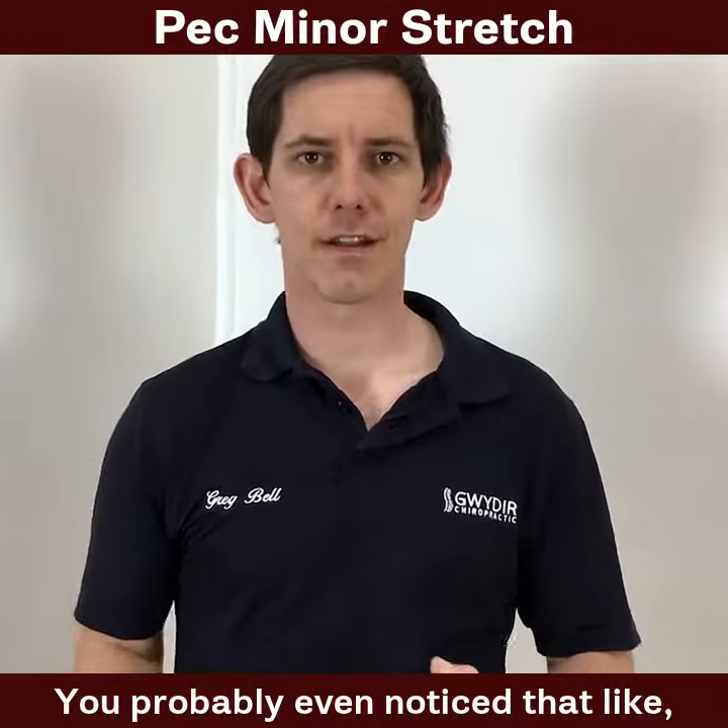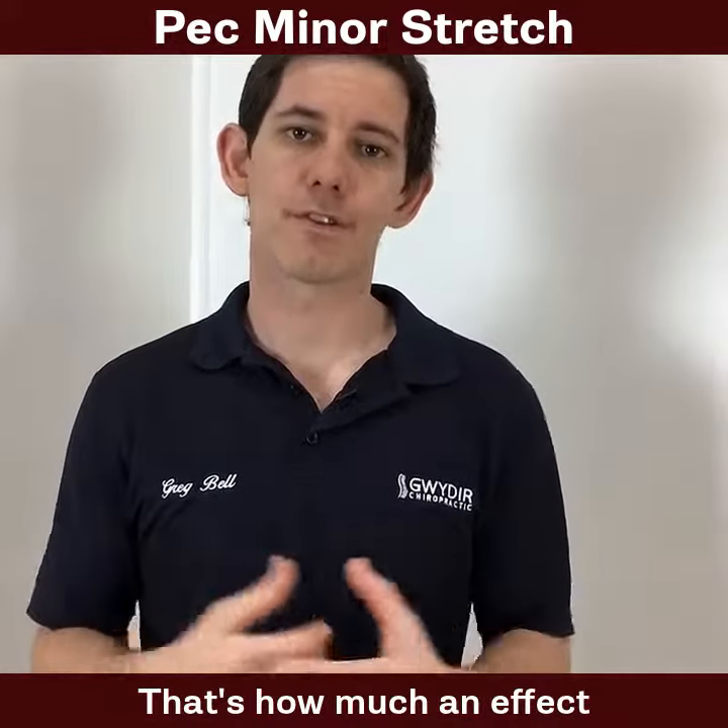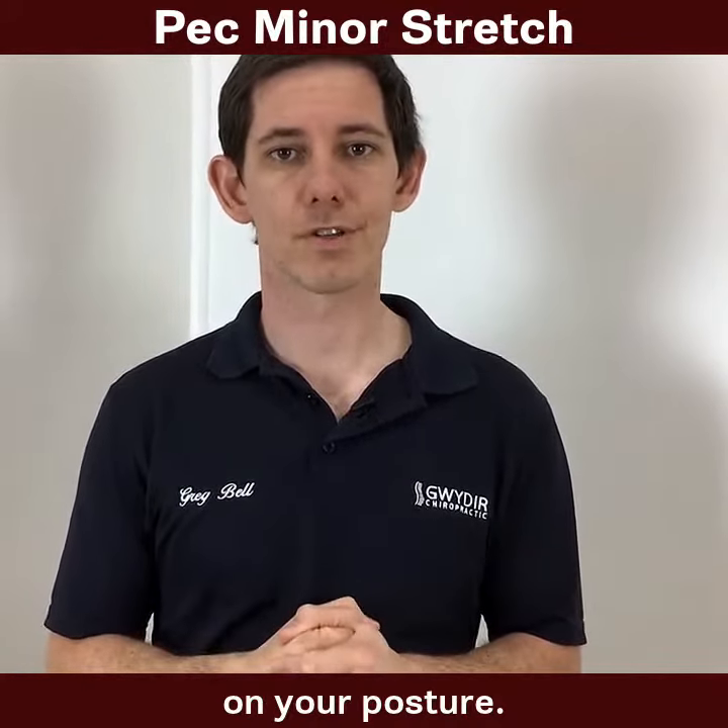You'll probably even notice, oh wow, I can bring my shoulders back — it almost feels lighter. That's how much of an effect this muscle can have on your posture and on your shoulder.